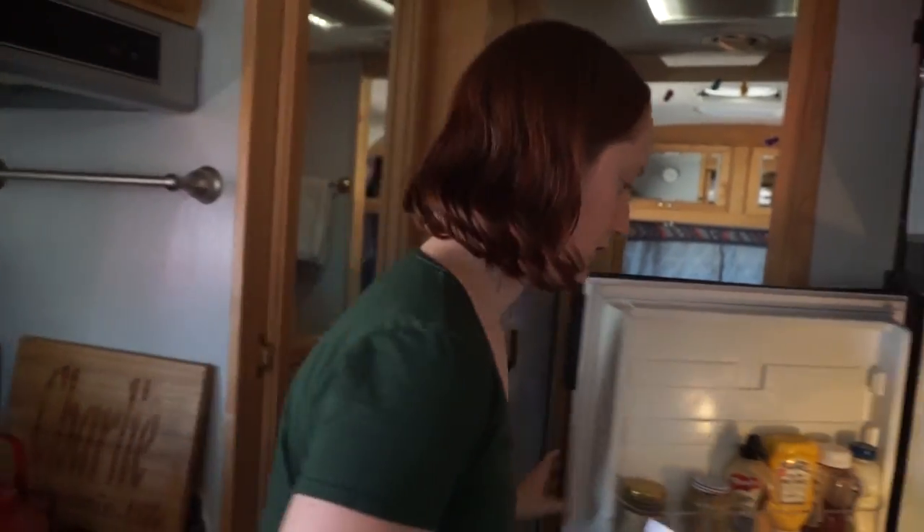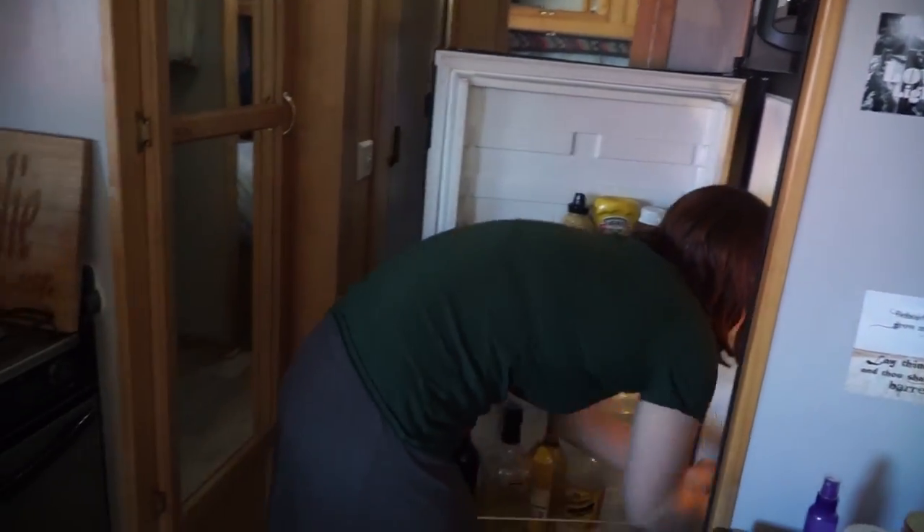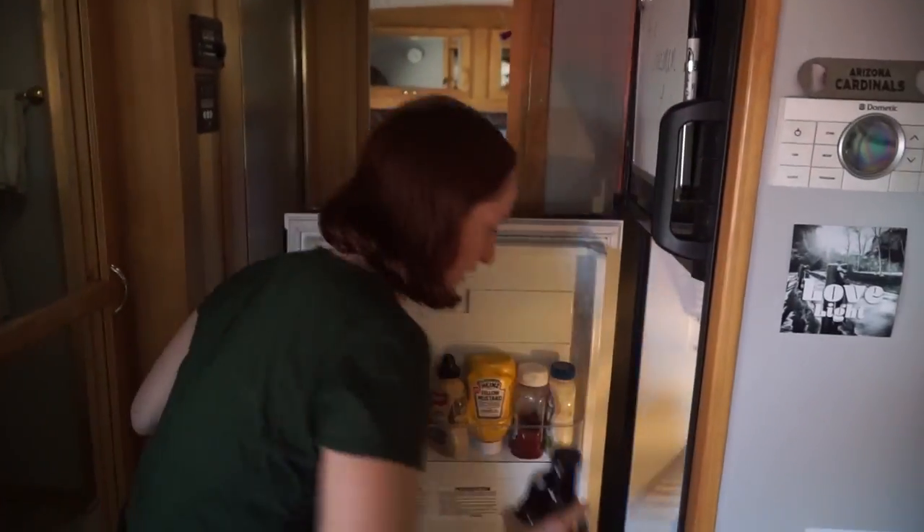We keep an entire Costco-size jar of pickled jalapenos — priorities, that's one of them. Then there's Steve's cold brew, provided by his mother. Gotta love Lars at Carefree Coffee.